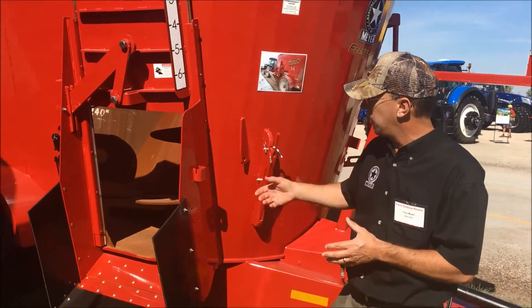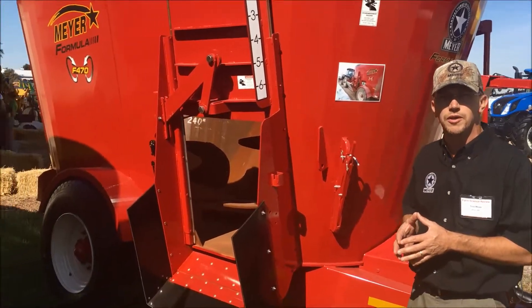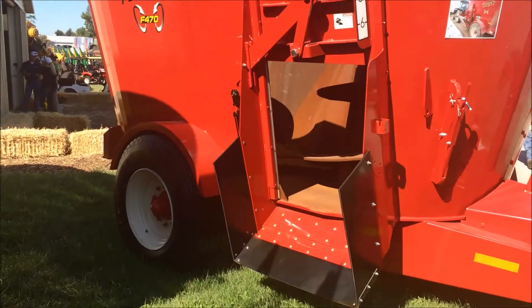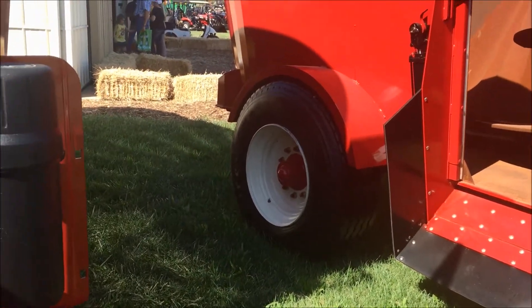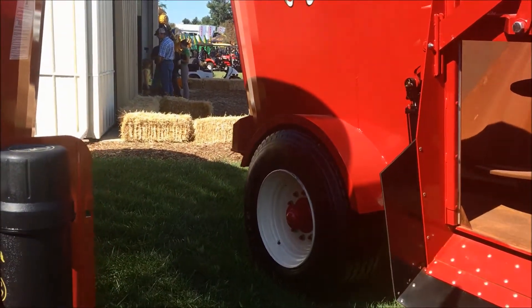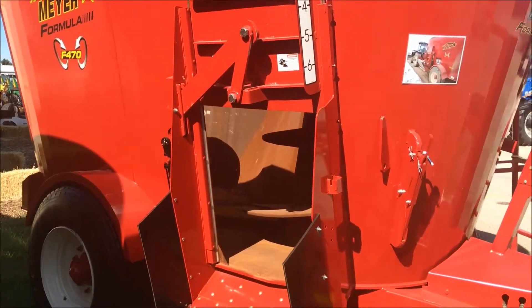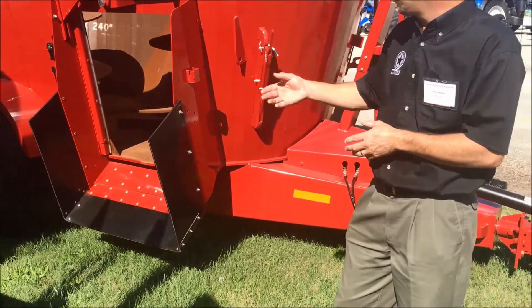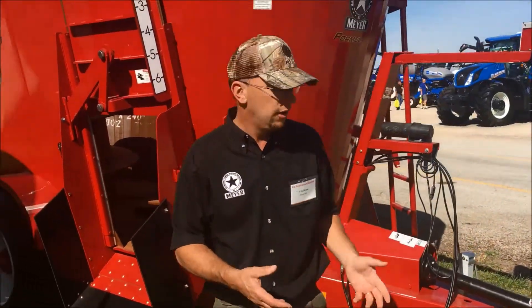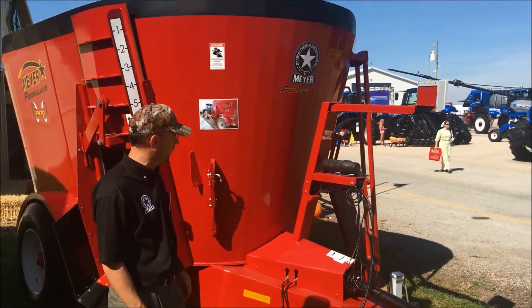The Meyer system is based on an undercarriage with 385/65/225 tires — a real common tire, readily available. You'll notice those tires are indented into the baffle area of the twin screw mixer. It's an integrated frame on this mixer. We run a shorter frame for a side door mixer like we're showing you here today, and a longer frame if you were to order a front door mixer with a conveyor.